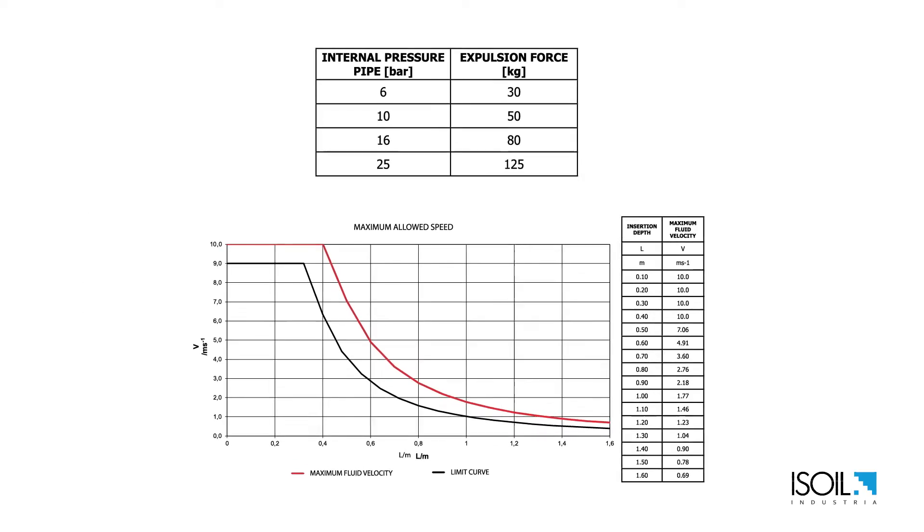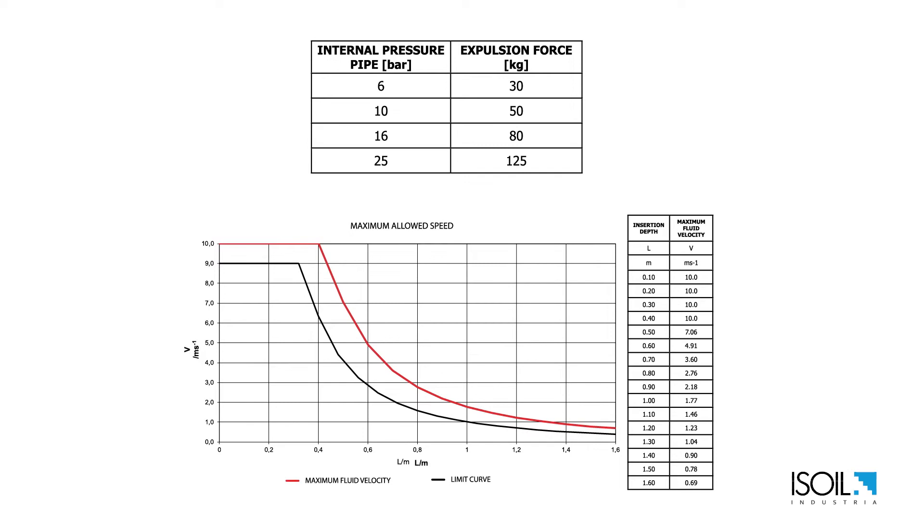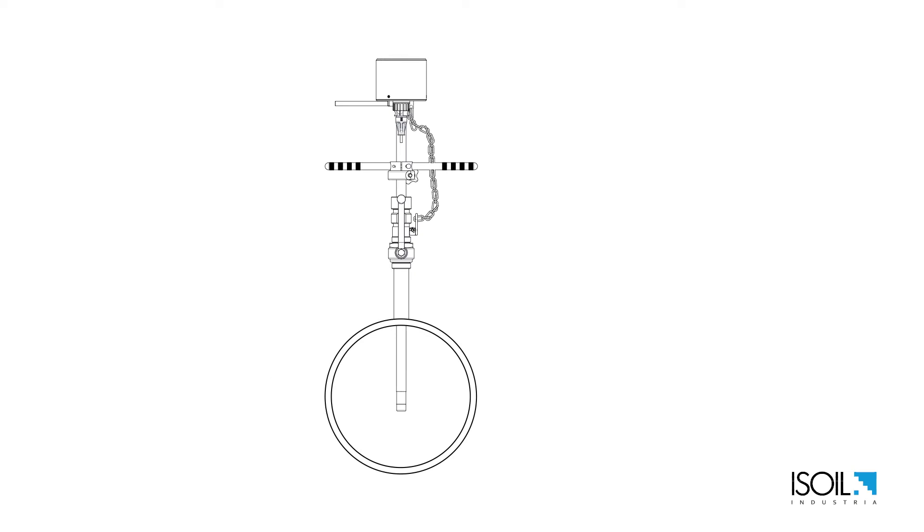Choose the most suitable insertion position based on application requirements and liquid velocity. When possible we recommend half position. In this case we'll choose the half position, putting the measuring point in the middle of the pipe.